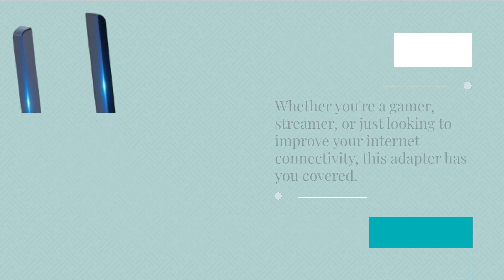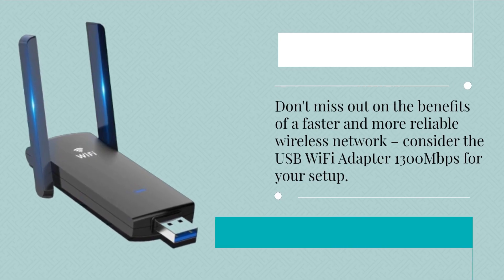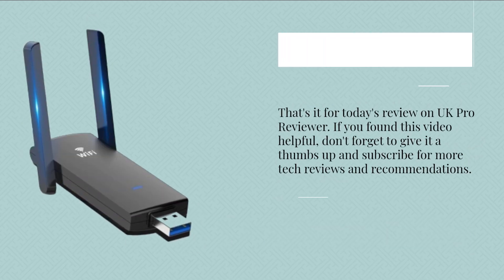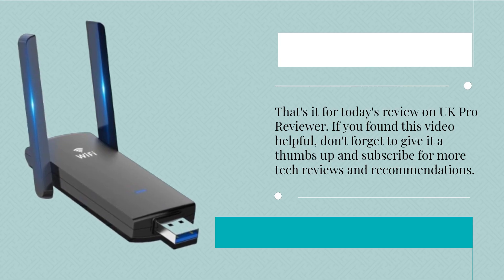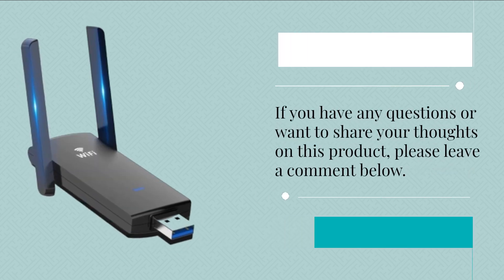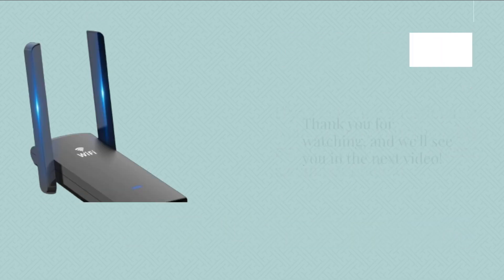Don't miss out on the benefits of a faster and more reliable wireless network — consider the USB Wi-Fi Adapter 1300 Mbps for your setup. That's it for today's review on UK Pro Reviewer. If you found this video helpful, don't forget to give it a thumbs up and subscribe for more tech reviews and recommendations. If you have any questions or want to share your thoughts on this product, please leave a comment below. Thank you for watching, and we'll see you in the next video.